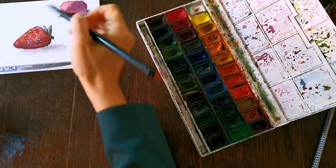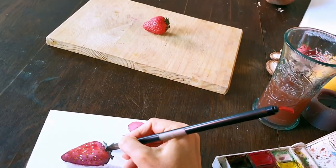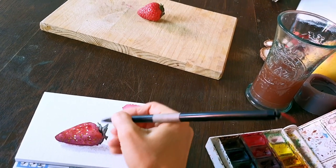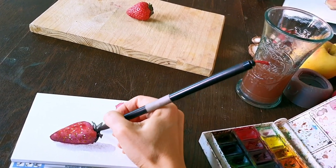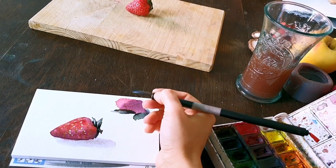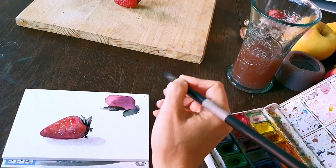Under the leaves there is a very dark part, and while this area is dry I will just put a few touches to separate the leaves from the strawberry. Is it a strawberry or another berry? It's a strawberry — yeah. I don't know the English name of all those berries.